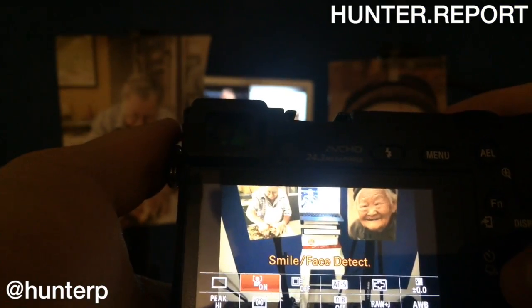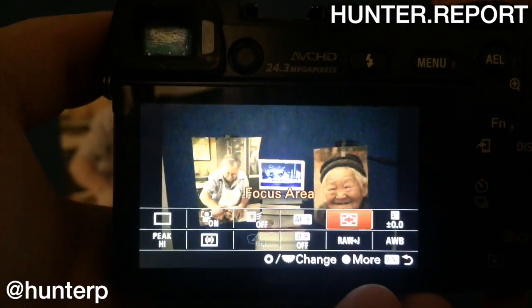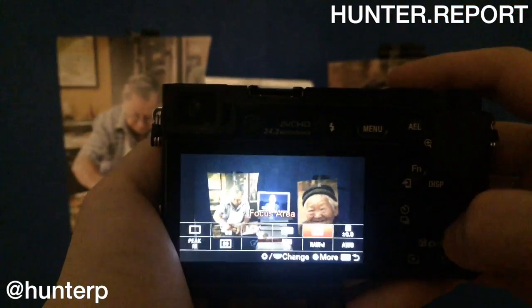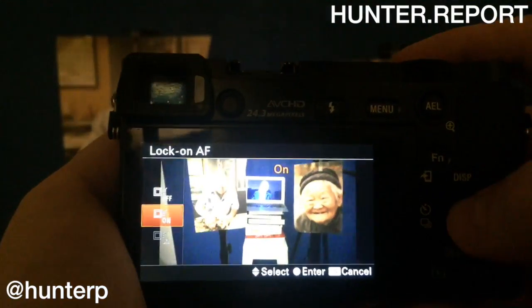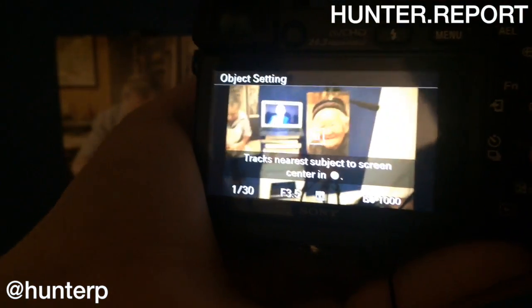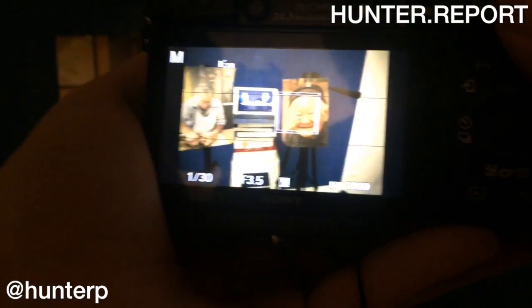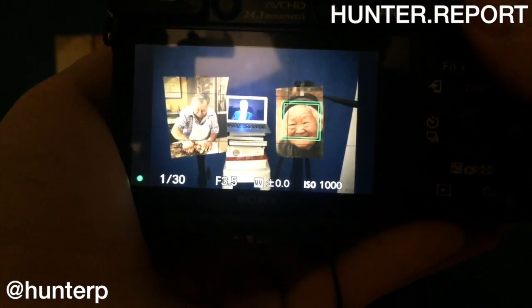Let me show you what focus mode we're in. What I like to do in these situations is first of all pop in to lock on autofocus. Notice that that square comes up, so let's point it at grandma, press the center button, wait for it to acquire, slowly move back to center — green is go — and let us review.